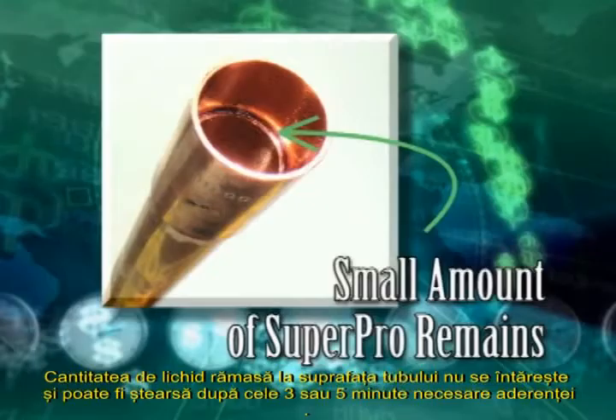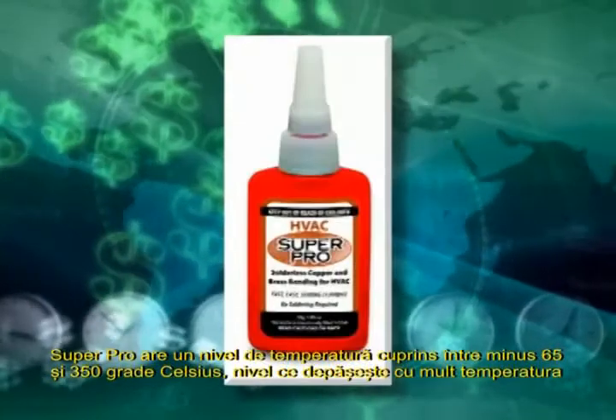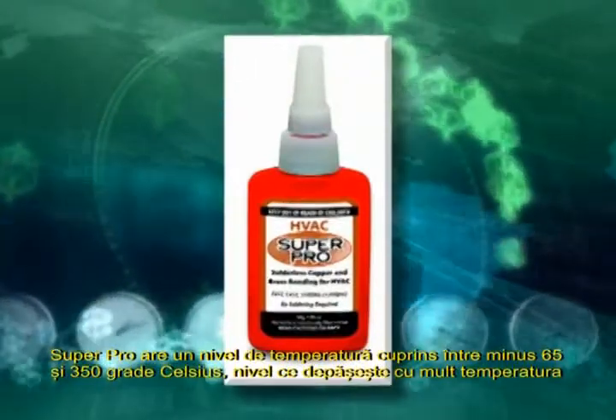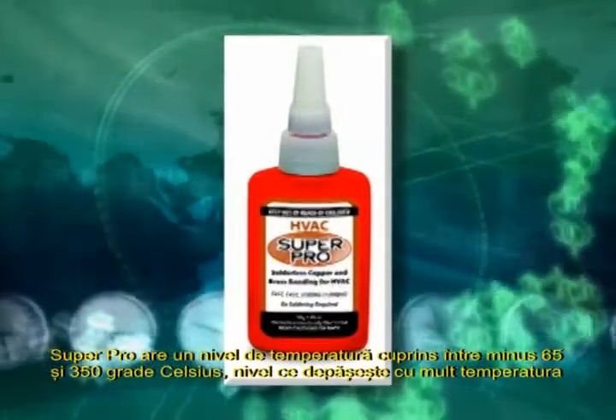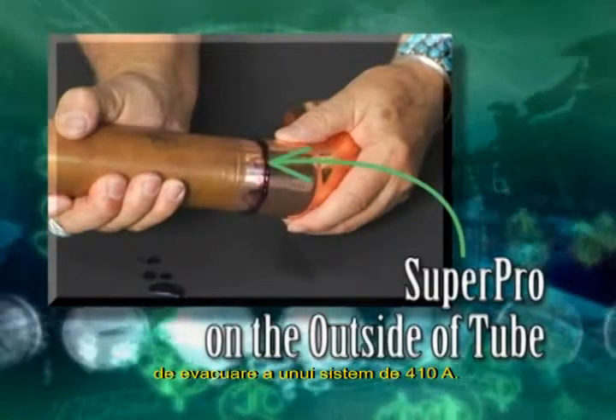There will be a small amount of liquid Super Pro on the inside of the bond. This will remain liquid until a vacuum is pulled or a nitrogen purge is performed. When either of these is performed, the small amount of liquid sheets the inside of the tube with a micro-thin solid bond that even the POE oil will not strip away. The Super Pro on the outside of the tube will not harden and can be wiped off after the three- or five-minute mandatory bonding time. Super Pro is an anaerobic and only hardens between the connector and tubing.